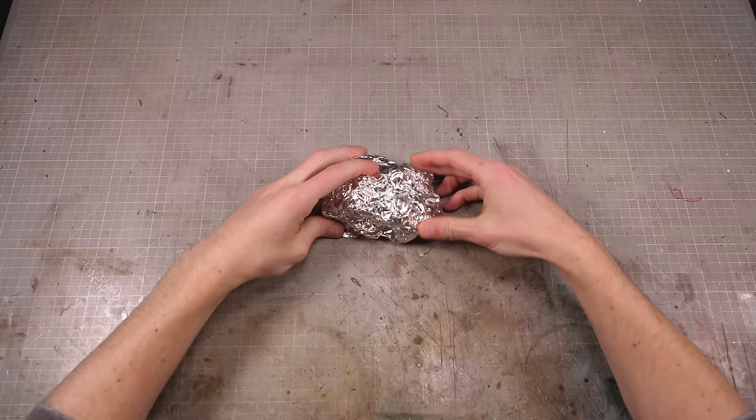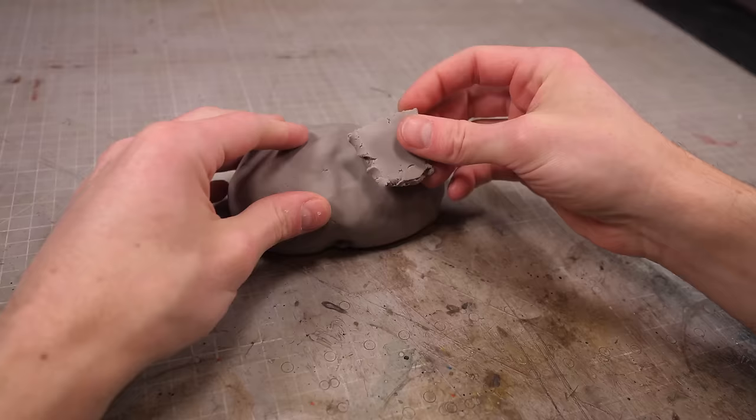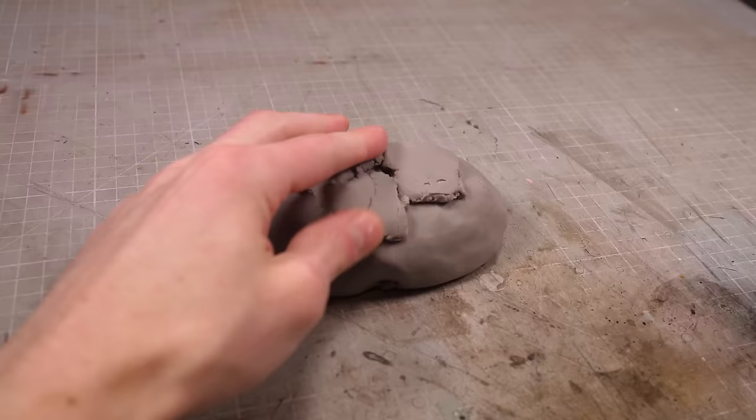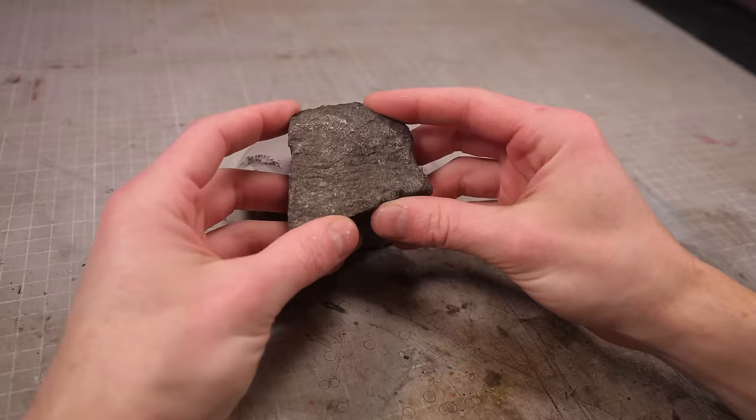Now all the best bonsai trees need a little rock to rest on, and I'm going to make mine by wrapping some foil in a thick layer of clay. Of course, this leaves me with a rather grey looking potato, but it's easy enough to turn this into a rock by adding some little lumps of clay all about its starchy body until it's a bit less uniformly smooth, at which point I can introduce the best rock texturing tool I own — a rock.